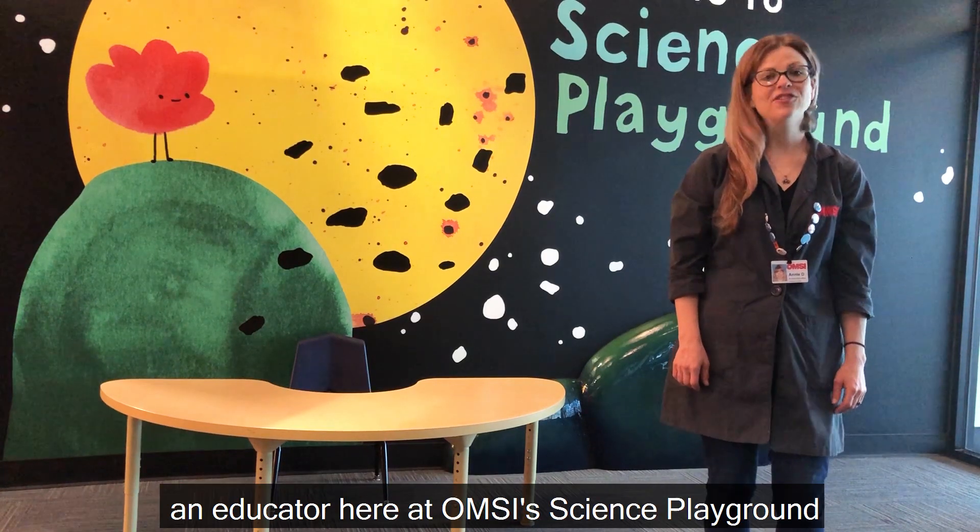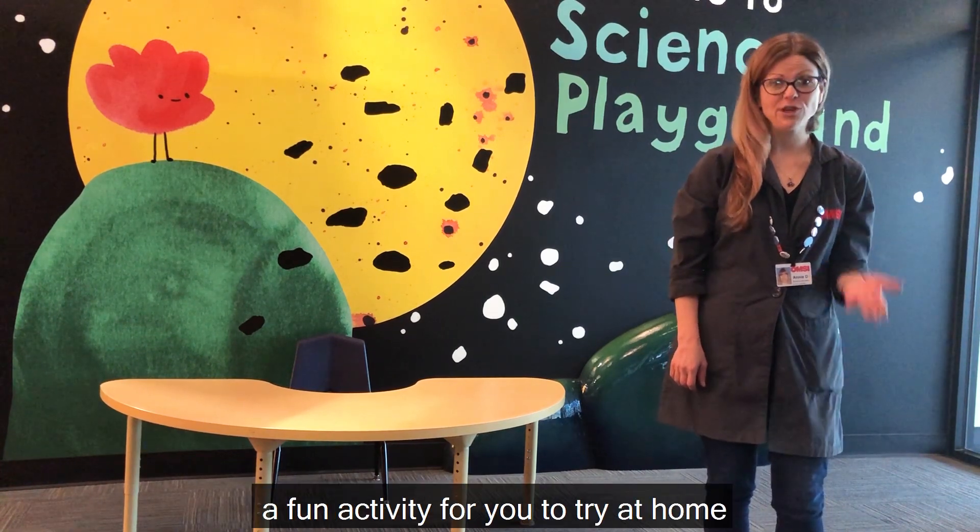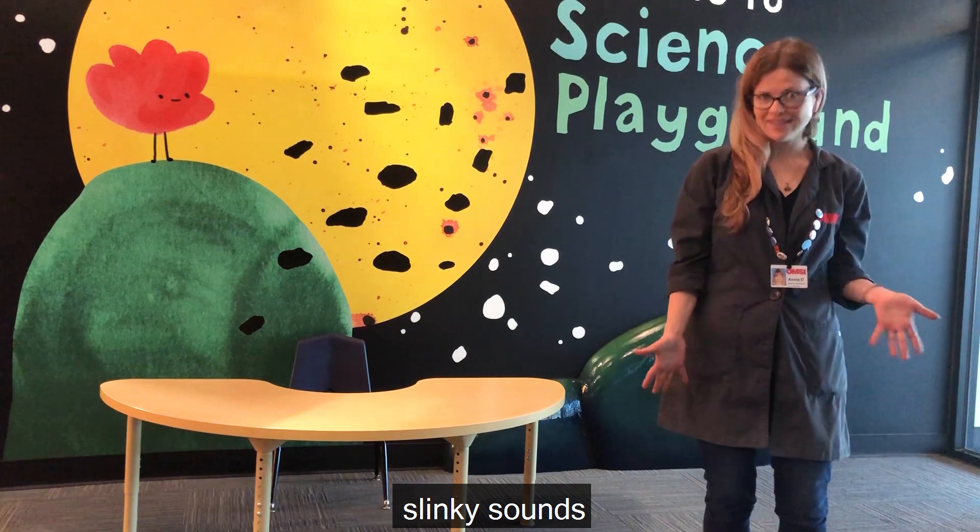Hi, everyone. I'm Annie, an educator here at OMSI Science Playground. Today, I'm going to share a fun activity for you to try at home: Slinky Sounds!